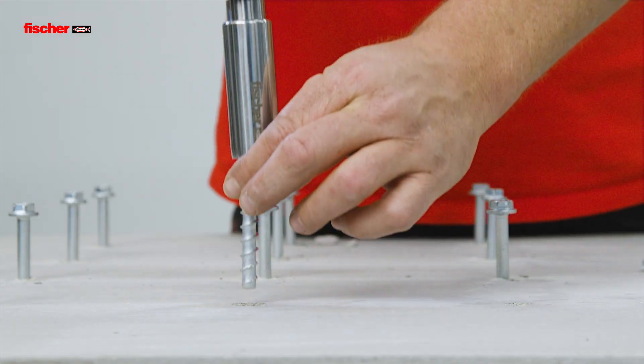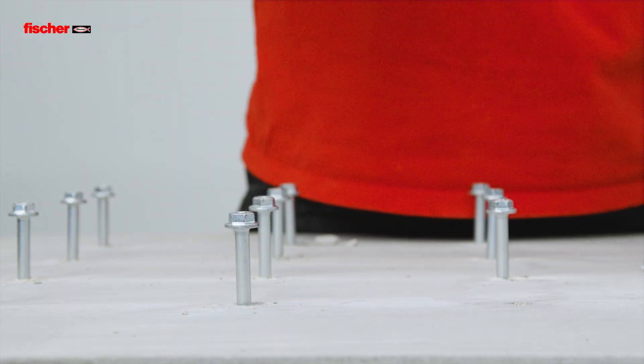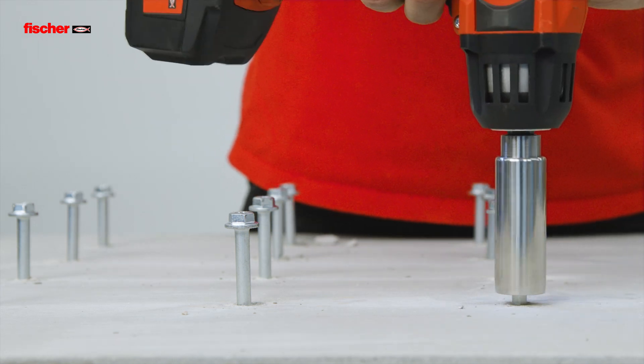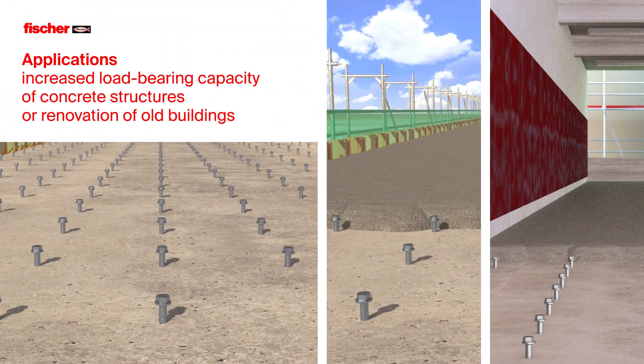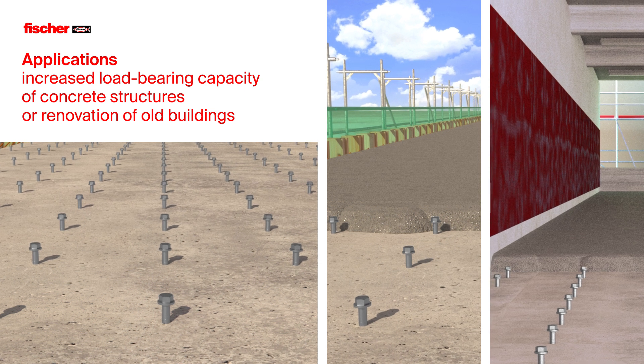The optional SC-ST setting tool enables fast and effortless installation, for increasing the load-bearing capacity of concrete structures or the renovation of old buildings.